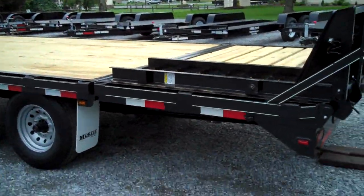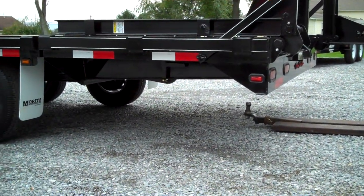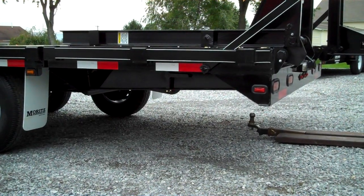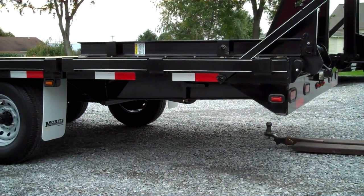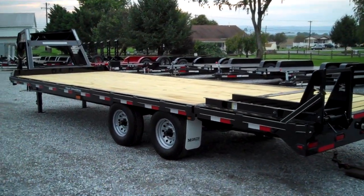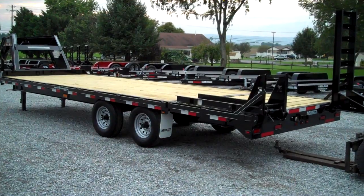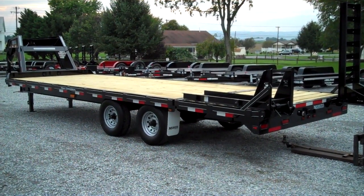The nicest feature about this — you do have to crank it up with a jack — but look at the ground clearance it gives you on the rear end when that tail is raised up. An extra foot of ground clearance on the rear end if you need to go into a field or somewhere with minimal clearance. The Moritz F-Series heavy-duty gooseneck flatbed trailer: 25 foot, 14,000 pound, with standard adjustable two-position dovetail.